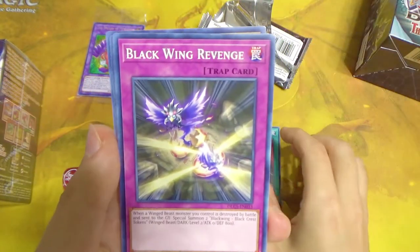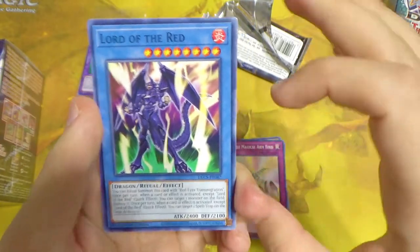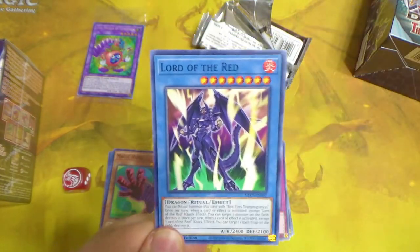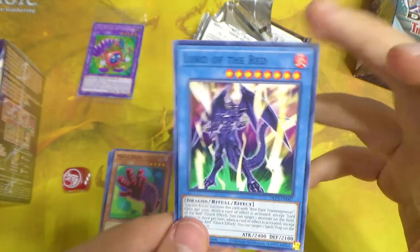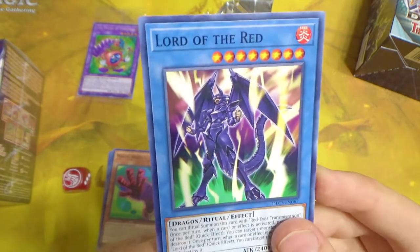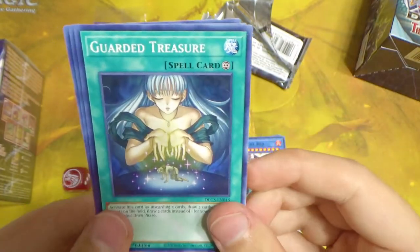We also have Train Connection, Black Wing Revenge, Cipher Wing, Double Magical Arm Bind, and Lord of the Red — a card I was hoping to pull! This is the card Joey played in the arc against the duelist with the armor cards, where they were literally punching each other. Joey turned into Lord of the Red and they duked it out — that blew my mind when I was like eight years old. Finally have the card, even if it doesn't let me actually punch my opponent.